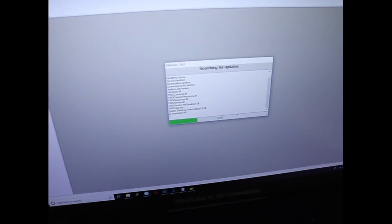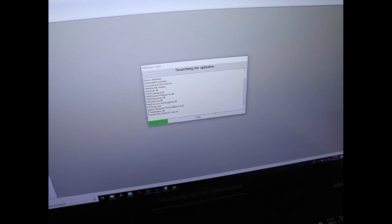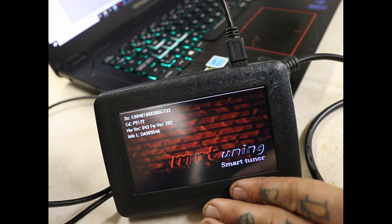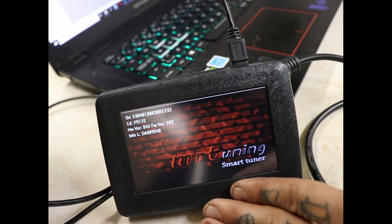What the programmer is doing is just searching for updates. Once everything is updated, it says: 'There's no current information — please connect to vehicle and download stock ECU information.'